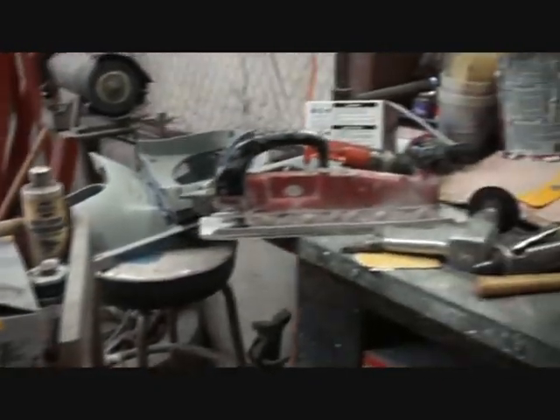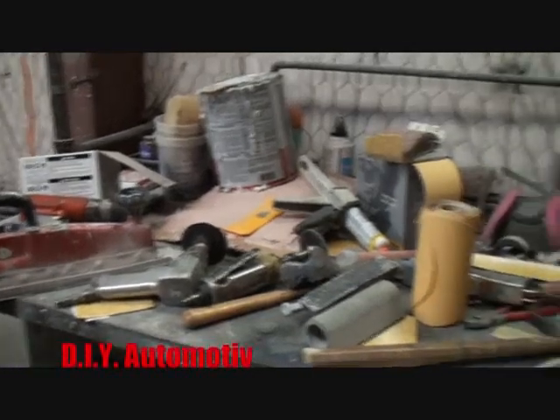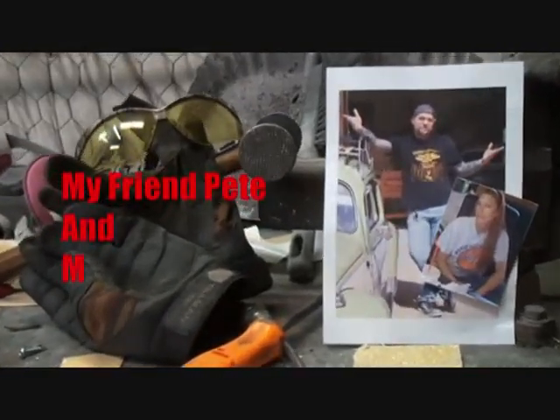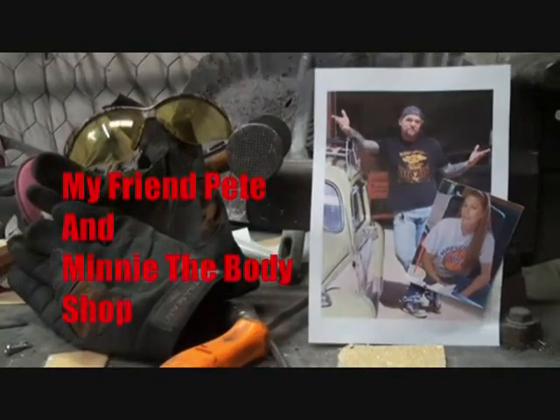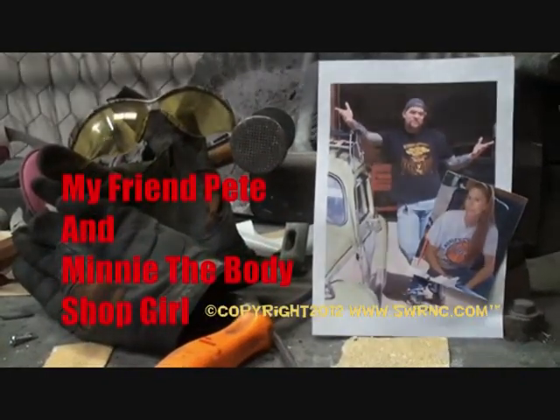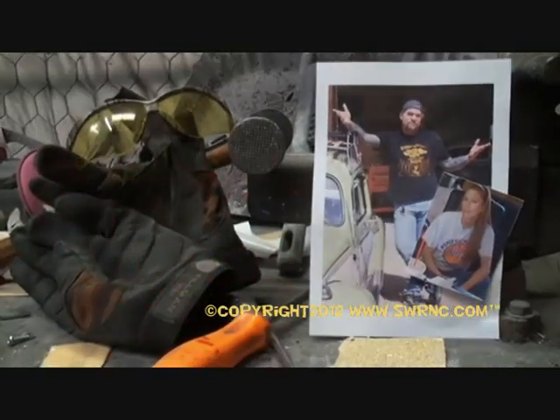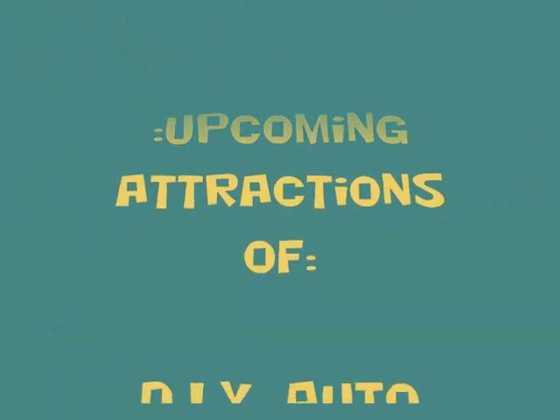Welcome to DIY Automotive School with my friend Pete and Minnie the Body Shop Girl — it's everything you need to know about cars and more. Hey, how you all doing out there? This is Pete, your friend Pete. We're over at DIY Auto School, actually we're at Southwest Rod and Custom in Dallas, Texas.